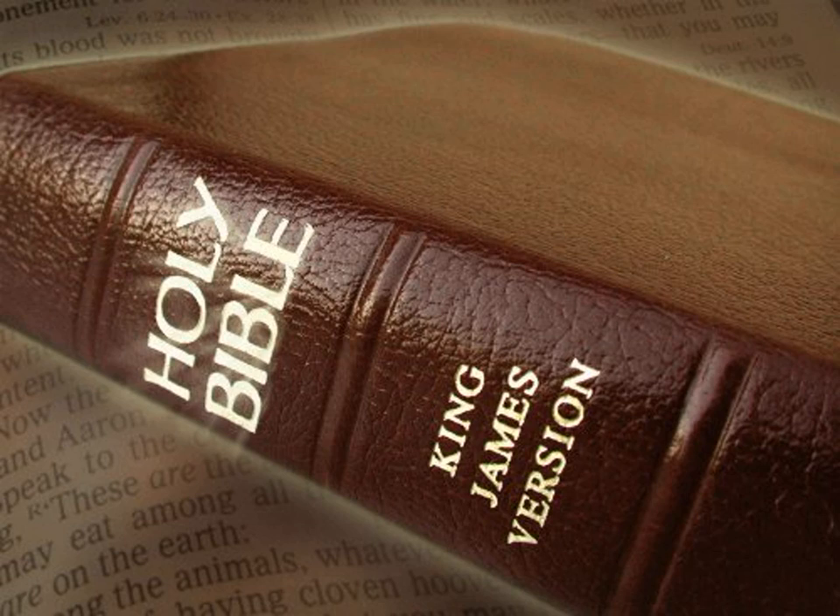And for the east side, eastward fifty cubits. The hangings of the one side of the gate were fifteen cubits, their pillars three, and their sockets three. And for the other side of the court gate, on this hand and that hand, were hangings of fifteen cubits, their pillars three, and their sockets three.